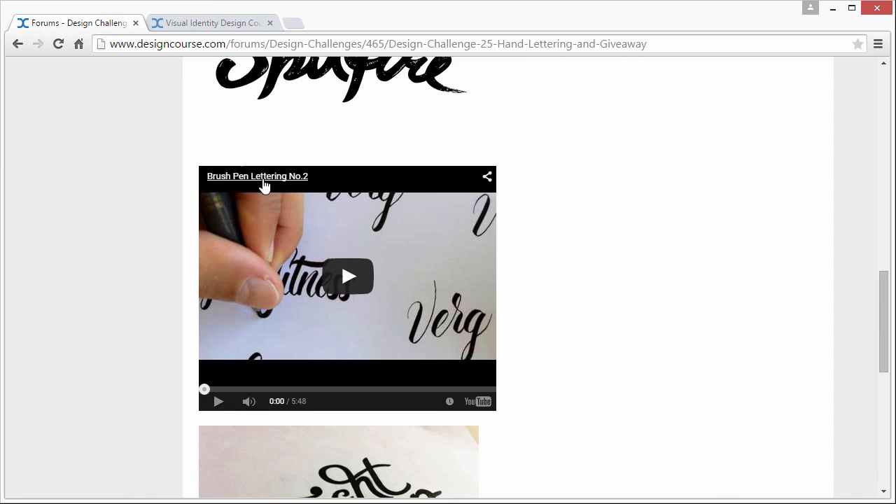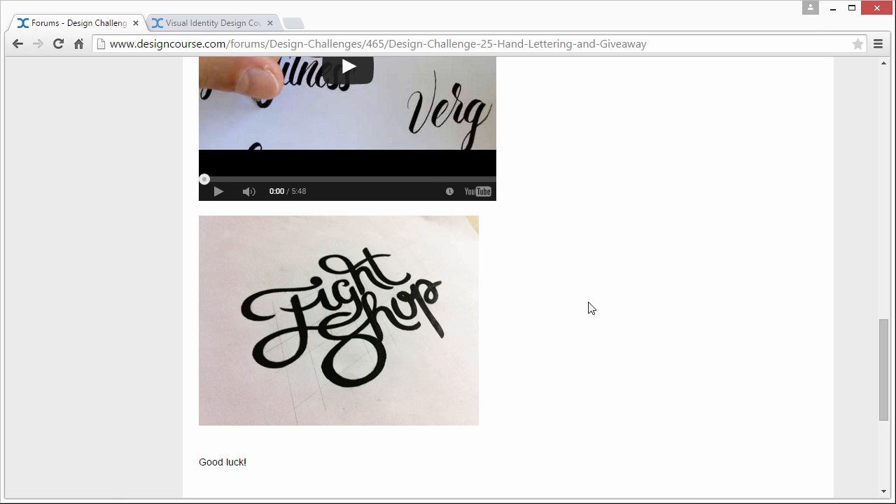For inspiration, there's a cool video that shows a guy doing various forms of hand lettering. Once you get good at it, you can do it fairly quickly.